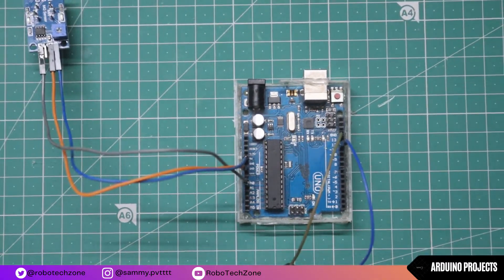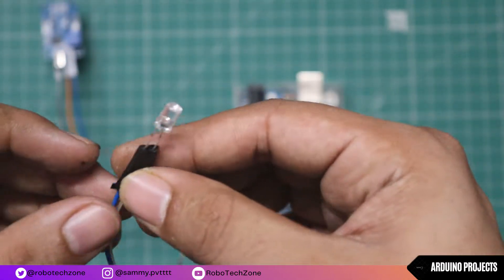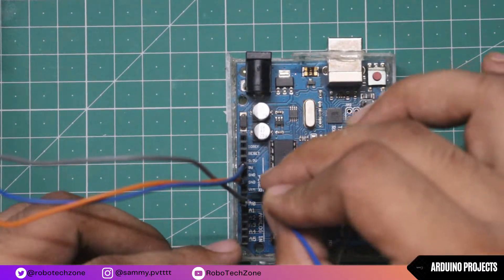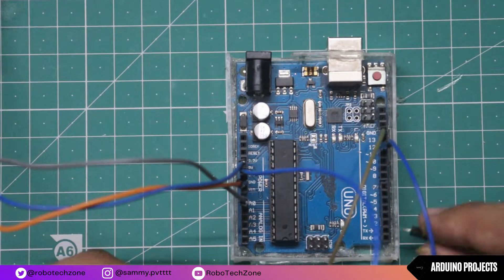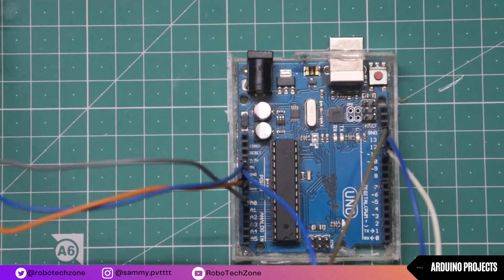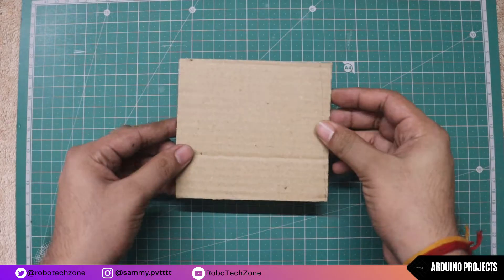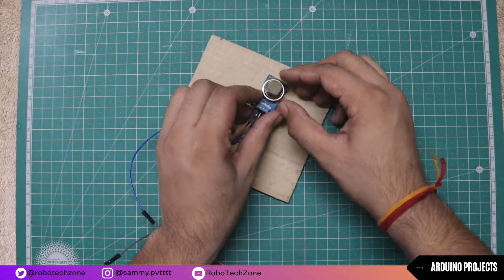I have used one blue LED for the warning. The ground pin of the LED will be connected to the ground pin, and the positive pin will be connected to pin 11 of Arduino.